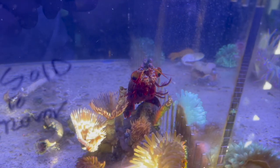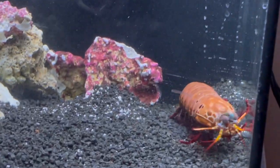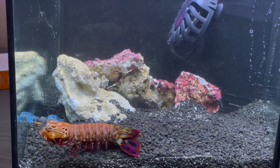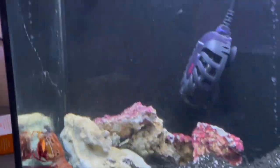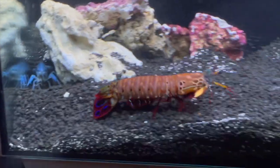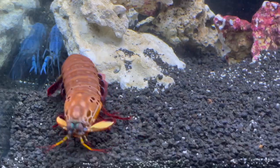I also kept a super red mantis shrimp back in the day — he was super cool, probably the most beautiful mantis shrimp I've ever seen in my entire life. And then I fed my super red mantis shrimp a blue crayfish and apparently I started some sort of gang war — Crips and Bloods?